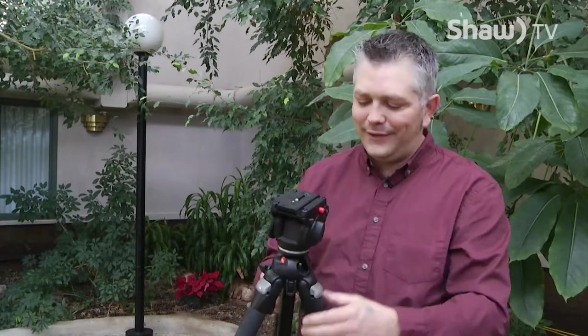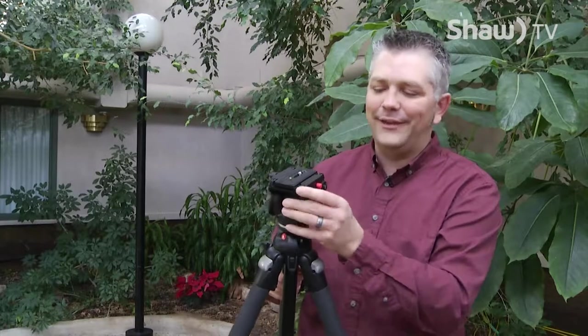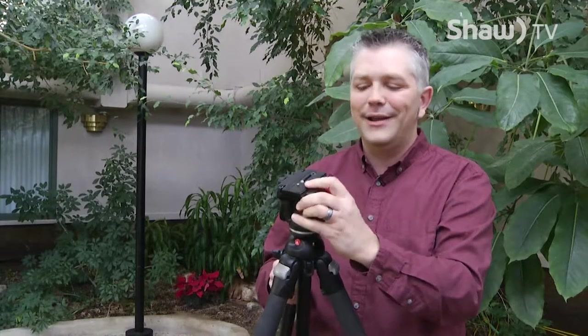A couple of other things: you'll notice some of the higher quality ones have little leveling bubbles so you can tell when you're actually level. And a head like this — you'll want to be able to move back and forth, loosen it so you can pan up and down, and it should be nice and fluid but sturdy.